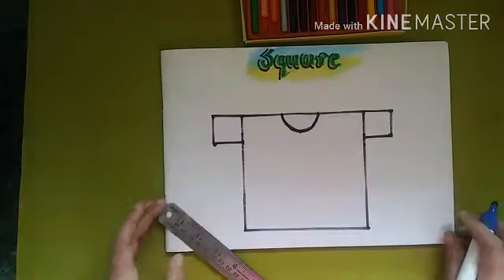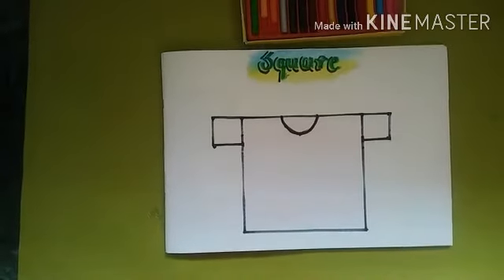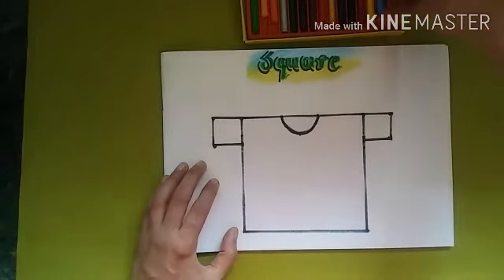We will draw the neck part here with the help of a half circle. Last week we learned how to draw a semi-circle or half circle. Draw it here and our t-shirt is ready! Now we will color this t-shirt with blue color.